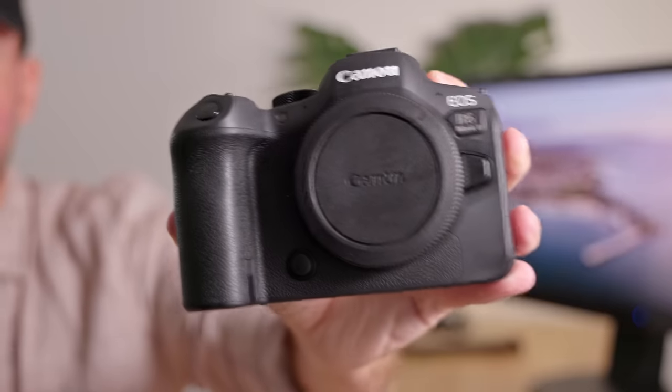R3, R5, R7. I use those awesome cameras every day, yet this R6 Mark II has completely blown me away when using it in the field. So why am I likely not going to buy one, and what were the few things I didn't like about this camera? Let's find out.